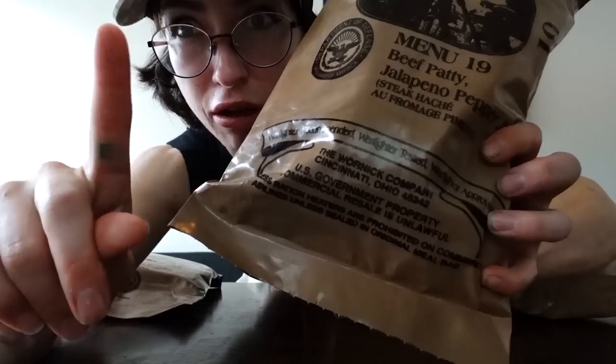Welcome. Today we are going to be trying MREs. If you are unfamiliar with what an MRE is, it is a meal ready to eat provided by the U.S. government to specifically the U.S. military. According to the packaging, it is U.S. government property and commercial resale is unlawful. However, despite me not being part of the U.S. military, I got these at an antique store in the mountains, so their location will remain a mystery for their own protection. But I did see these for sale on Amazon, so I don't know what that's all about.